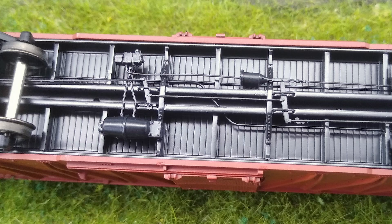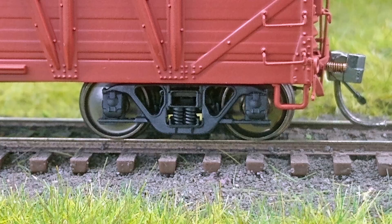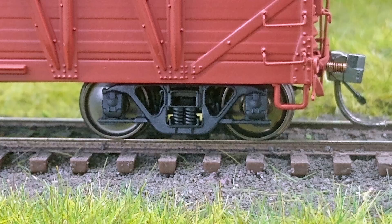We have both K brakes and AB brakes available. These will be one installed on the car, the other in the poly bag, so that if you want to either backdate or modernize your car we can do that. They come with our USRA Andrews trucks, which are the same trucks that were used on our double sheathed USRA car that everybody seemed to like.